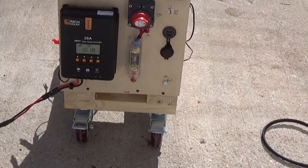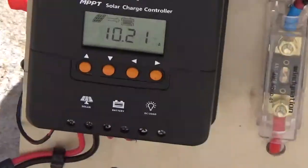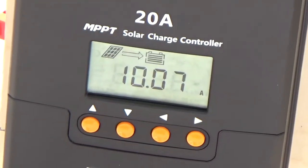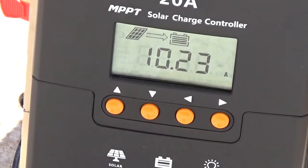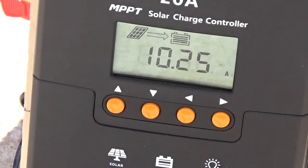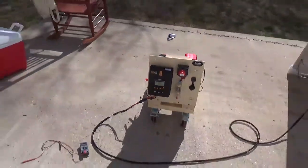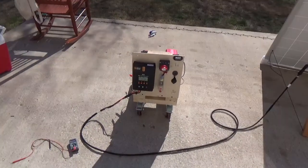It is 10:30 in the morning here in Austin, Texas, and I'm getting 10 amps out of my 190 watt panel — that is an MPPT charge controller. Not too shabby.